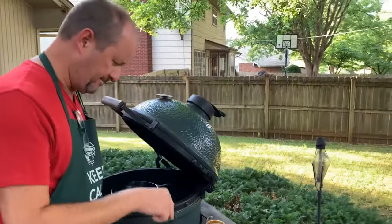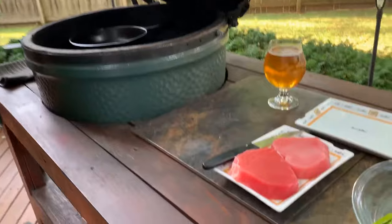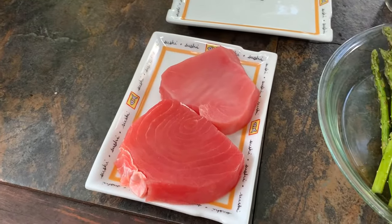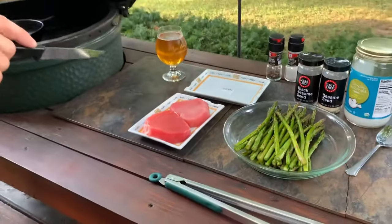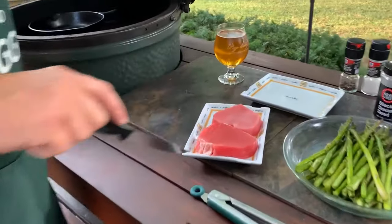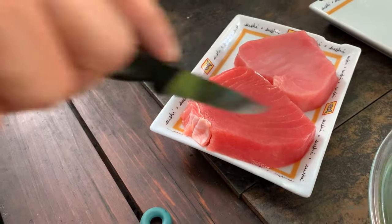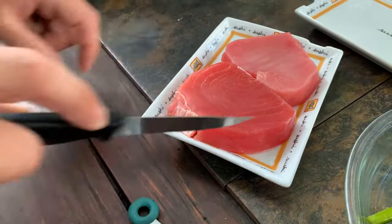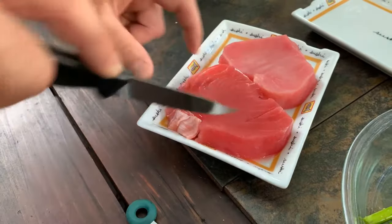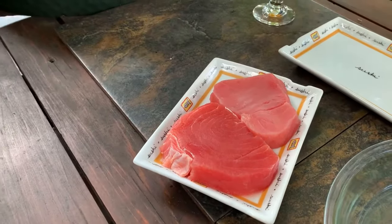We have sashimi grade ahi tuna steaks here — a couple of them. They're very rich. One of my favorite pieces of fish — I call it the steak of the sea. It tastes like steak unlike any other fish. One thing I want to do when we get started is pay attention to which way the grain is running, and we'll explain why at the end of the cook. I'm going to make a slight incision so I know which way the grain goes — don't want to cut it in half, just make a little mark so it'll be easier to tell once all the sesame seeds are on there.